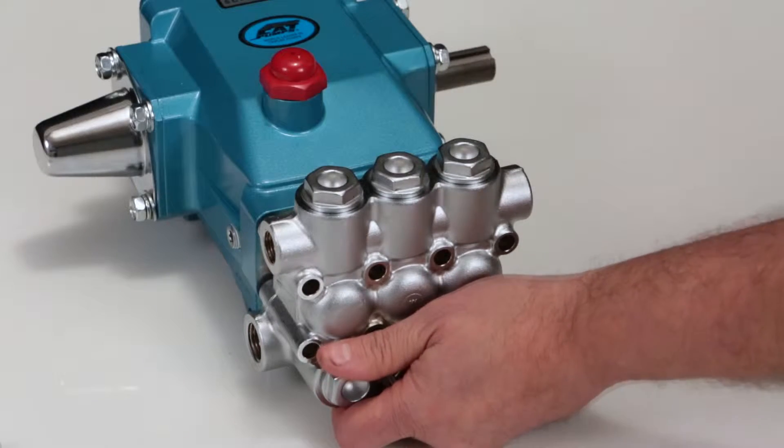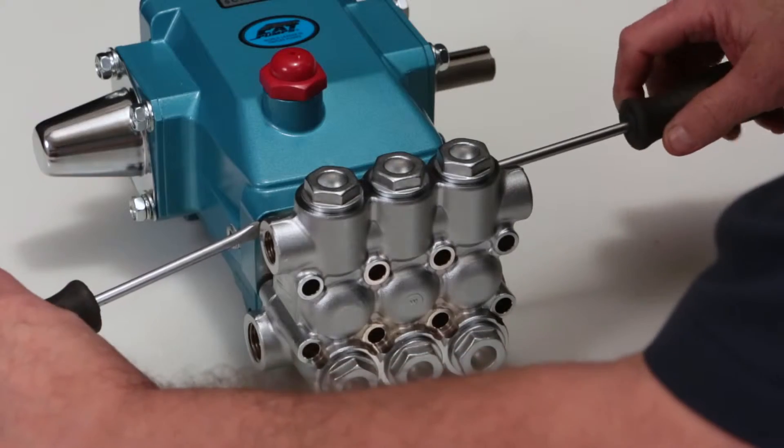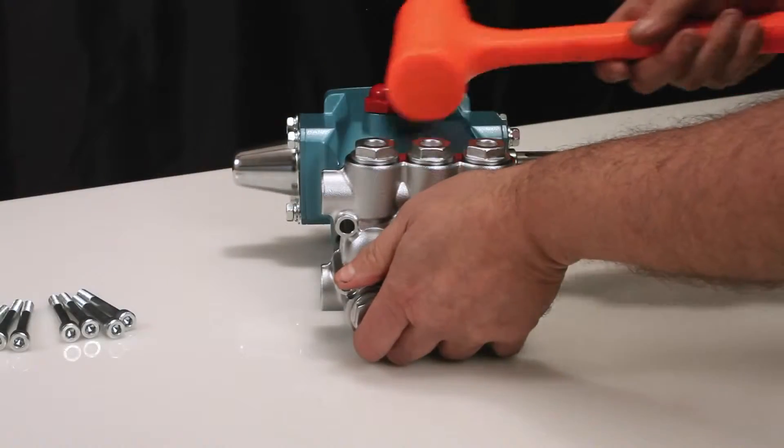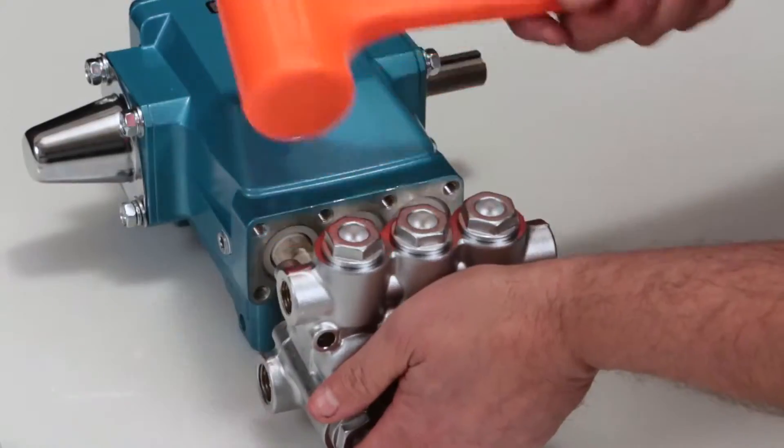Once separation has been made, use two flat tip screwdrivers to pry the manifold away from the crankcase. While supporting the weight of the manifold, use a rubber hammer to completely remove the manifold from the crankcase.